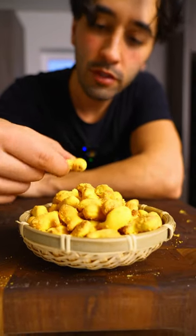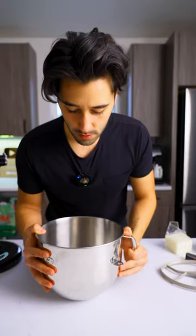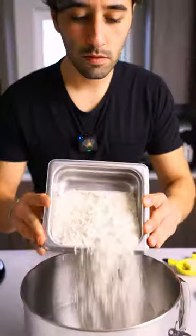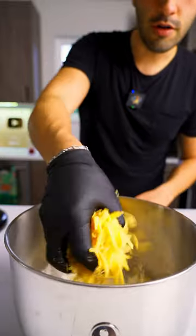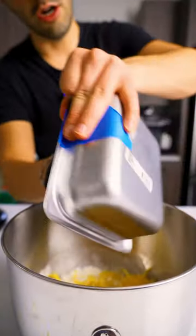Baking your own goldfish is really fucking easy. In the bowl, melted butter. It's very important that you shred your own cheese. This is a sharp cheddar by the way.